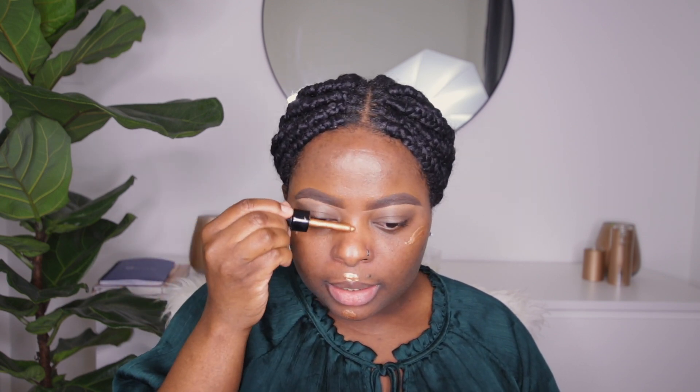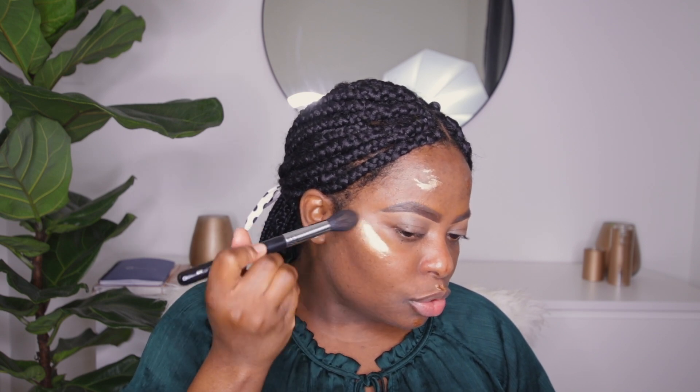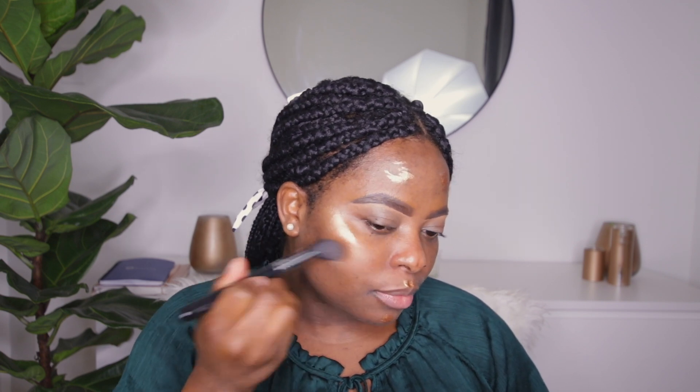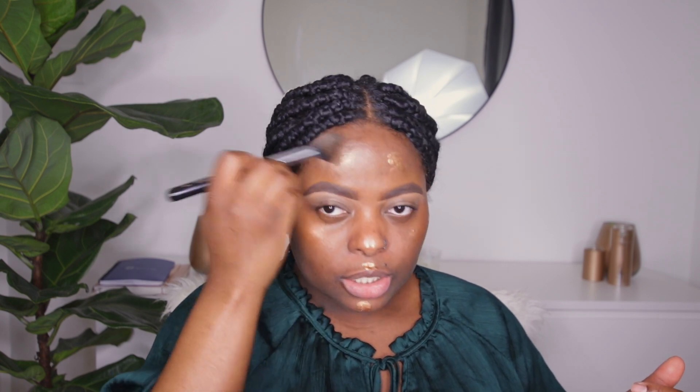The next step is to apply an illuminator to certain parts of my face — basically the high points where the light hits. I'm using the NYX Away We Glow. I find it definitely helps with drugstore foundation and makes it pop. I'm putting it on the high points of my cheekbone, my chin, a little in the center of the nose, and right on the edge of my forehead. Then I'm blending that out with a flat face blending brush, just buffering it in those areas.